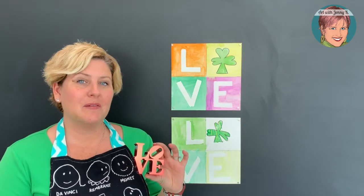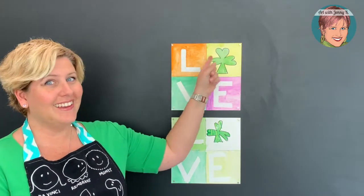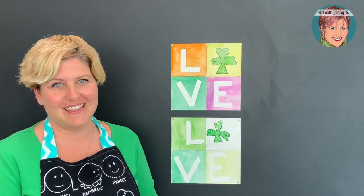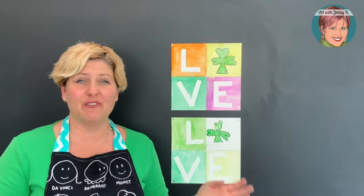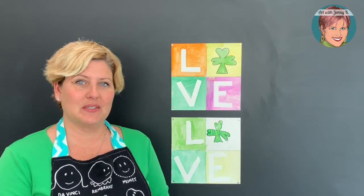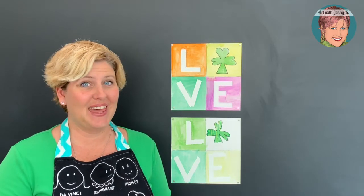We're going to use him as our inspiration and create an artwork with L-Shamrock-V-E, where the shamrock replaces the O. I've done this project in lots of different ways — for Valentine's Day and now for St. Patrick's Day. It's a fun technique that uses masking tape, watercolor paint, and paper — and that's it.